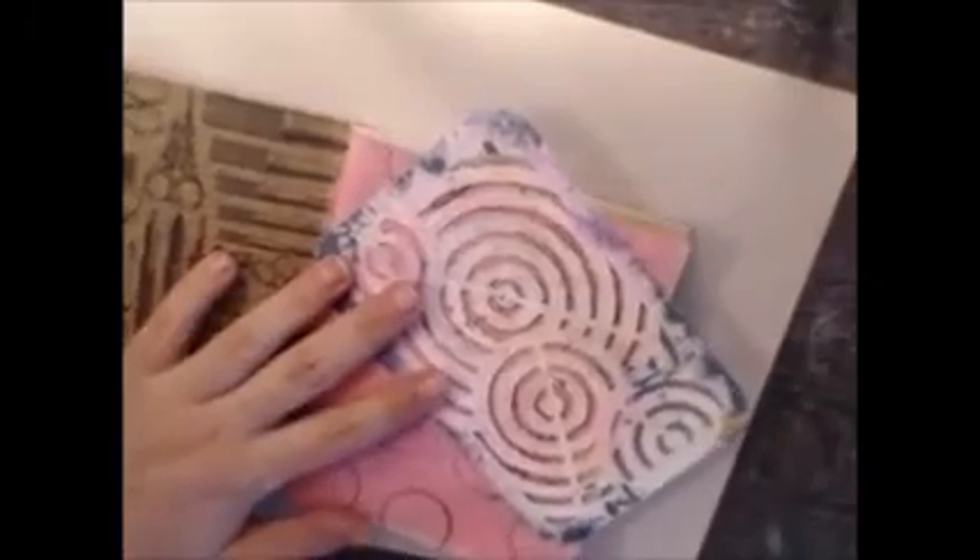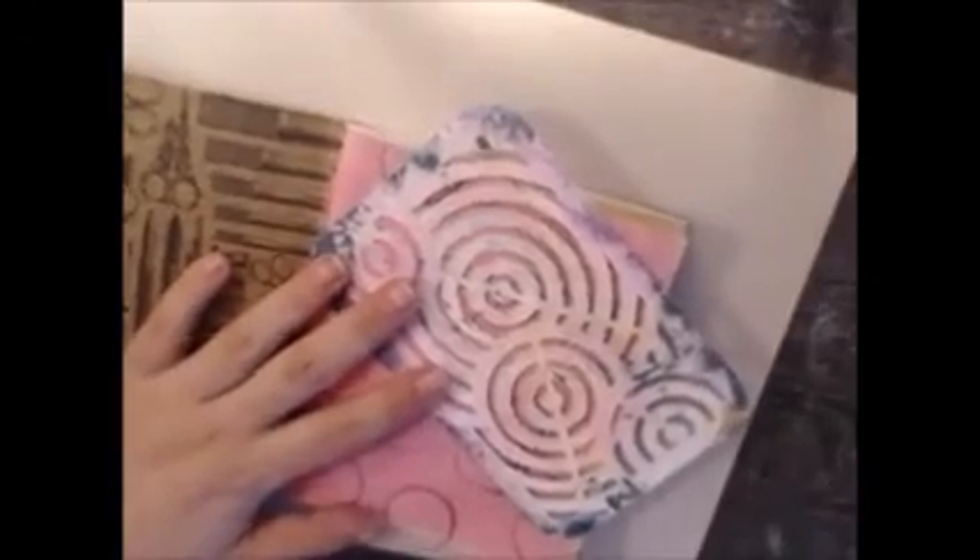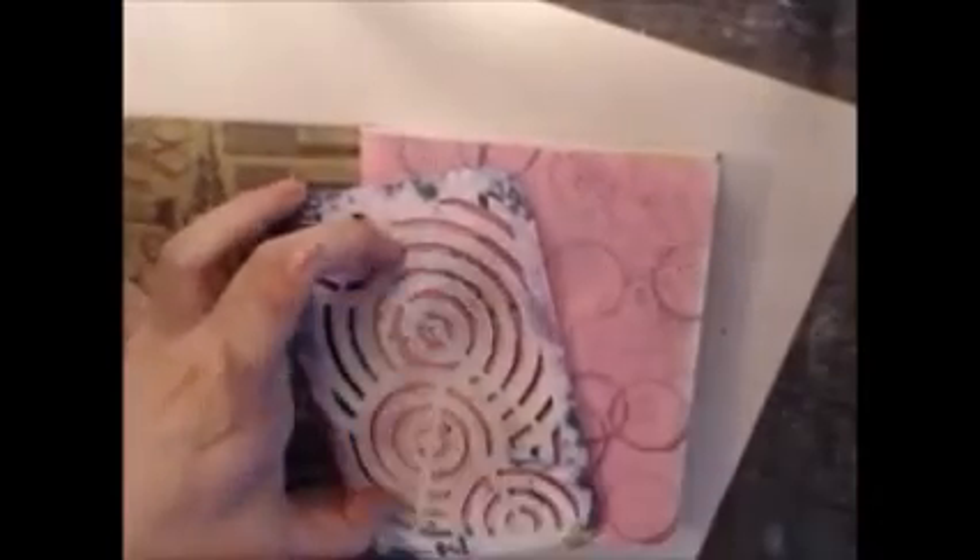Now I'm going to be using a stencil that a friend sent me, along with some Glimmer Mist in Sterling. I'm not wanting to waste any of that spray, so I put the stencil in between two pages.